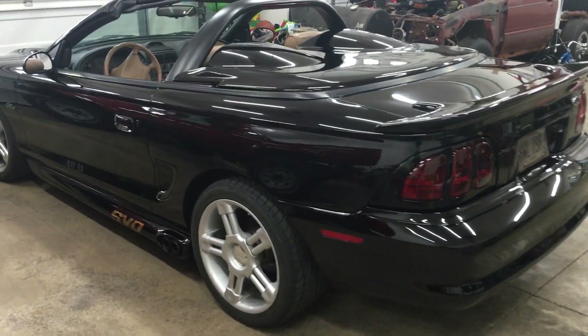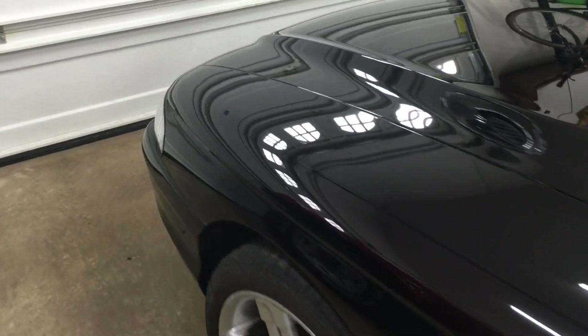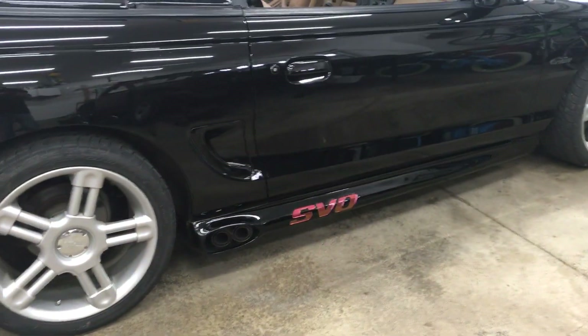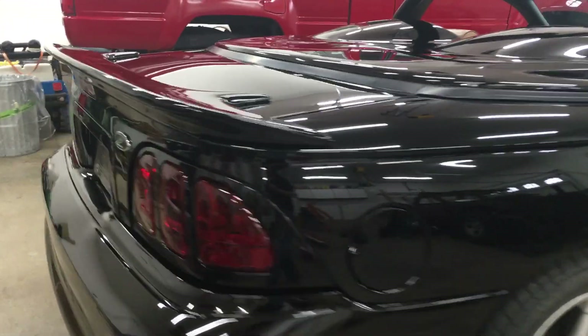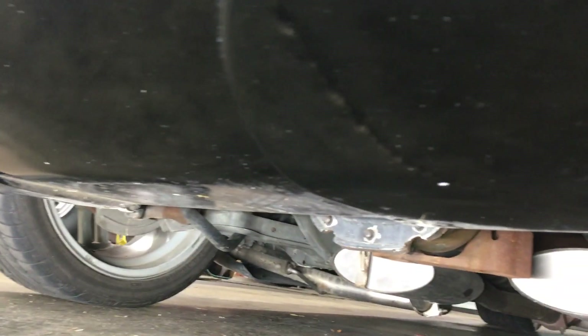My Mustang is looking so clean right now. The black paint looks deep — great for being 22 years old. There is one painted area of this car that I do neglect, and that's the Aero Shield. With no tailpipes out back, I got this to cover up the gas tank and smooth out the rear. I rarely crawl on the ground to clean it. Aside from all the rock chips it's picked up over the years, the paint looks great. These country back roads are killing me.